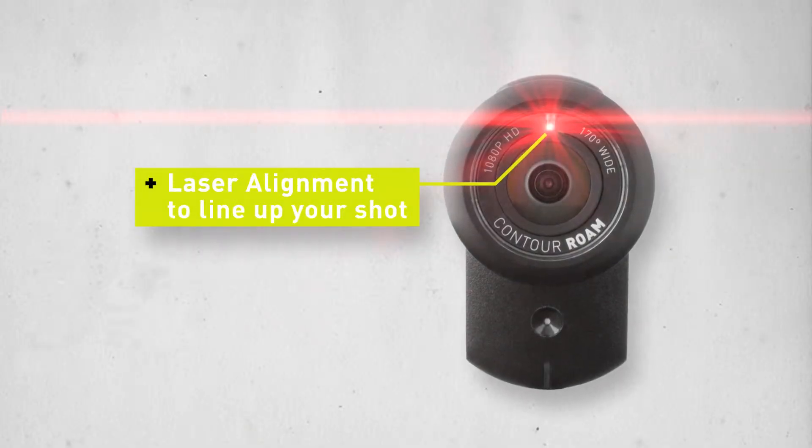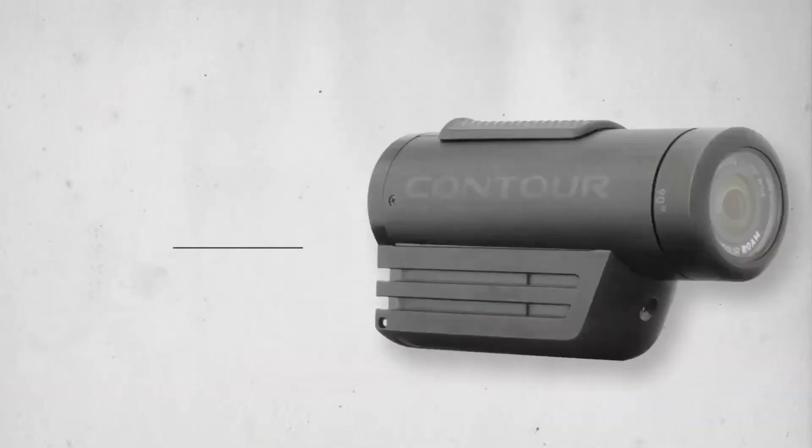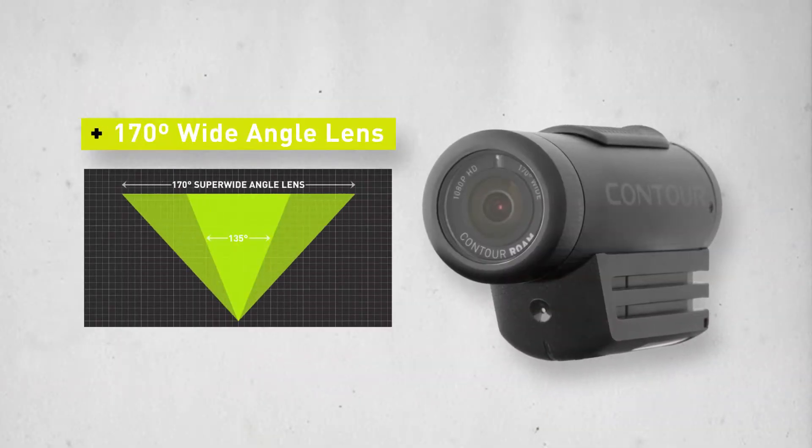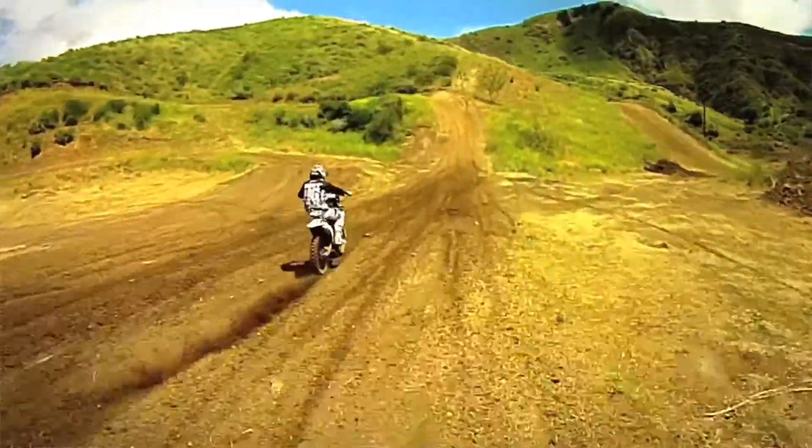With a sleek award-winning design and a laser that helps you level the camera to get the right shot every time, the Contour Roam records the action with a 170-degree super wide-angle lens, capturing all the backgrounds and moments that can be missed with a narrower field of view.